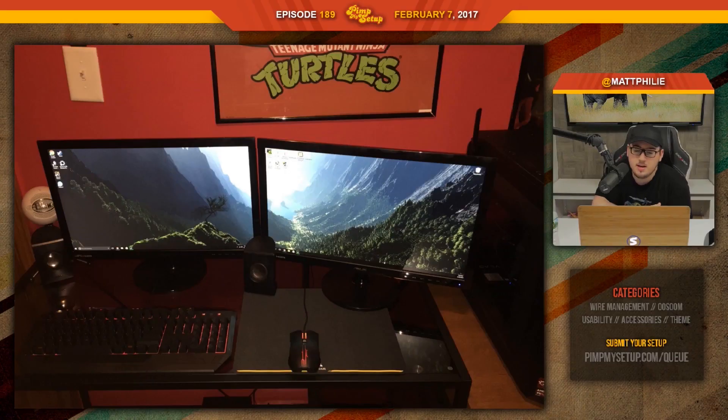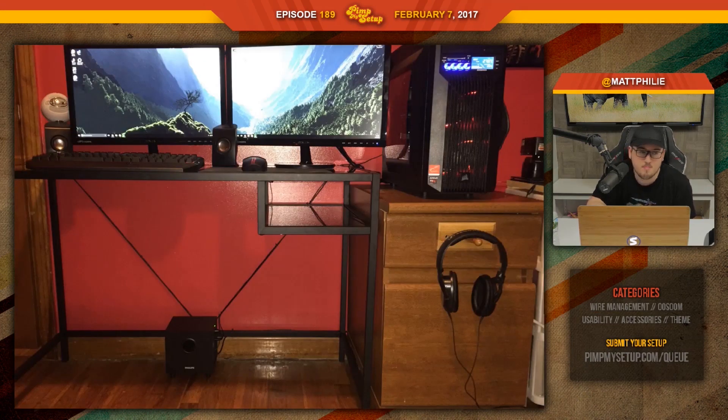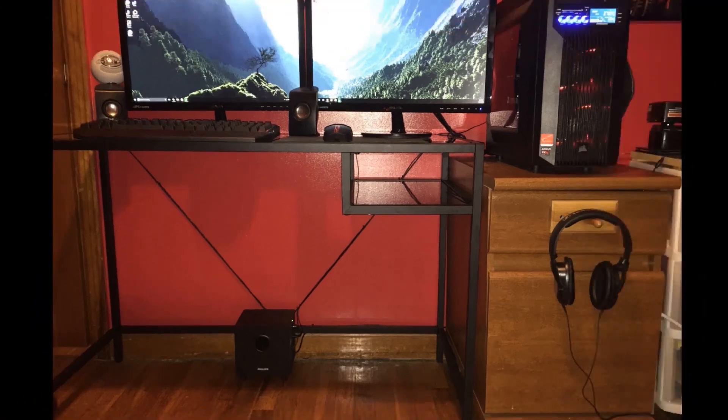The next setup was submitted by Aaron. He plans on replacing the drawer to the right, which thank God — that needs to go now. Don't even just replace the drawer; replace the desk entirely. We also see a storage bin off to the right side that you can barely see.